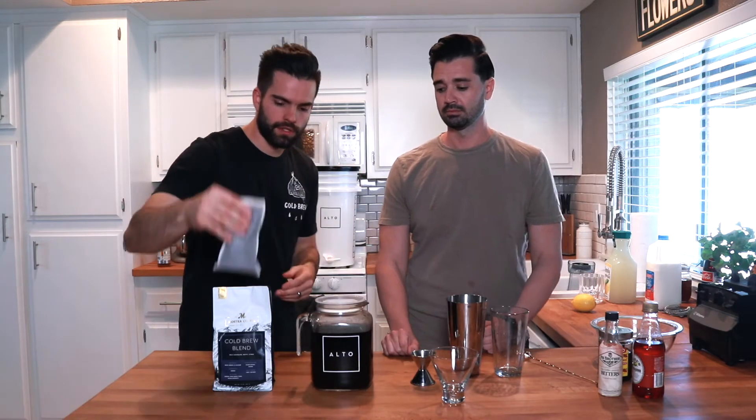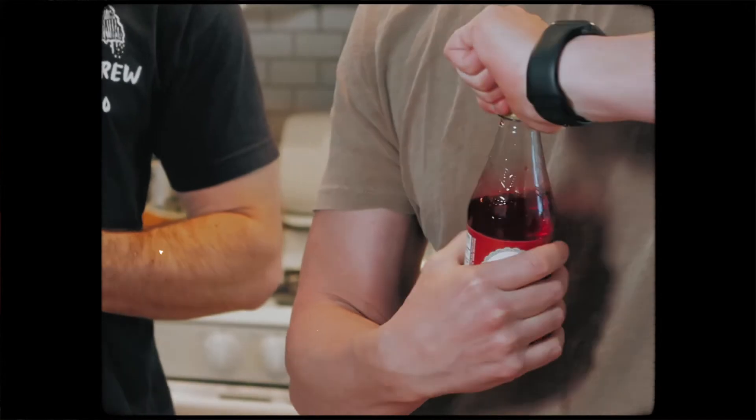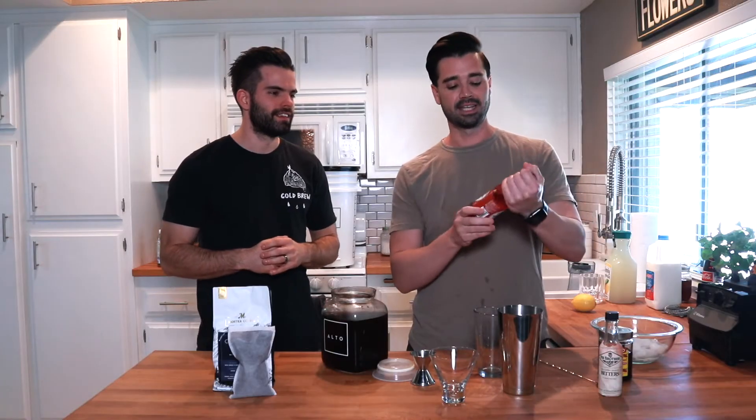Joey's already brewed the coffee for us. Now we're going to make the Manhattan. First things first, we got some grenadine here. Grenadine is a syrup that tastes like cherries. It'll be super good — just like a Manhattan, but better. Next we got our old fashioned bitters. There are so many different types of bitters — I like bitters.